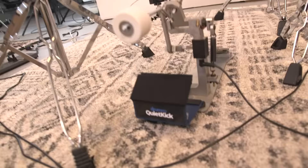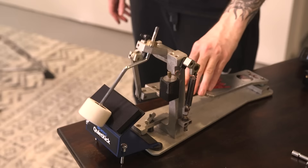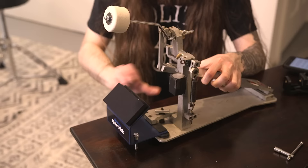You're probably wondering what these contraptions are that I have attached to my bass drum pedals. These are the brand new Quiet Kick practice pads by Drumeo, and also the sponsor of this video. The Quiet Kicks are pretty different than a standard kick practice pad because they use a special angled beater that you insert from the underside. So when you step on the pedal, you're swinging the beater down instead of sideways, and you just clamp the pedal to the pad like you would with a bass drum — and you're ready to practice.